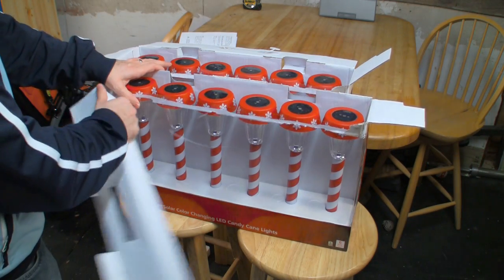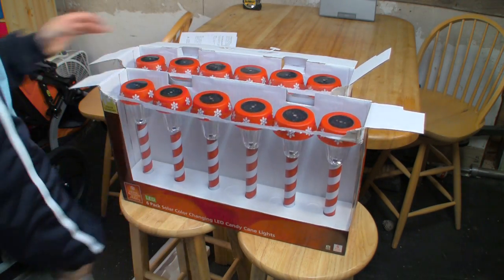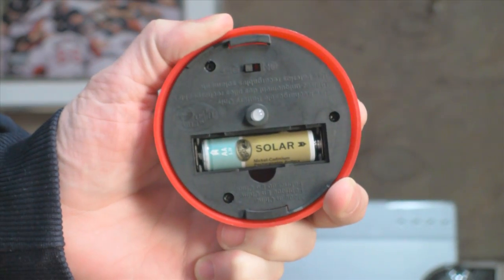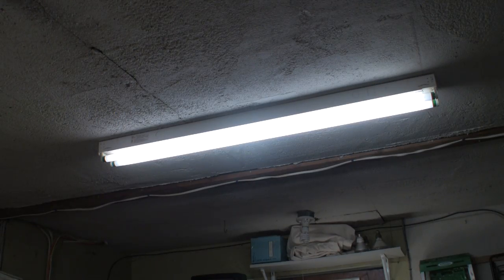The reviews online told me that most people had issues with the batteries. These lights work on a rechargeable battery and some may not be fully charged. To make sure this would not be an issue for me, I set them up underneath the light and let them juice up for about 8 hours.